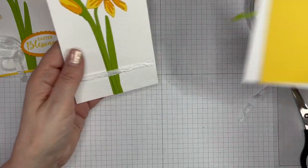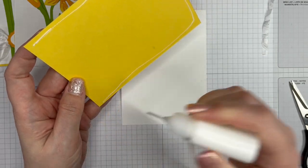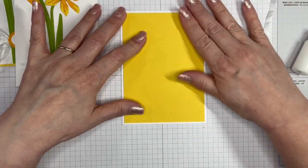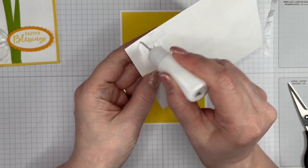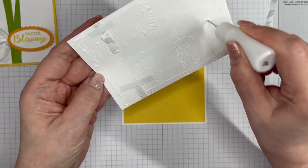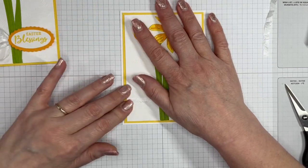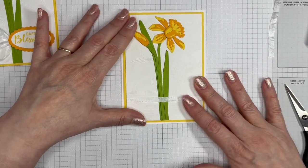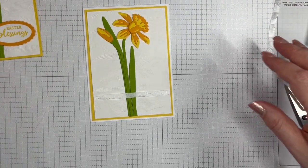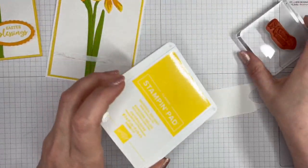I like to live dangerously every now and again! Let me quickly glue these pieces all together, and then we can do the final bit of stamping with the sentiment. While I'm doing this, I'll remind you that this is part of a video hop — there's a list in the description of all the other UK independent Stampin' Up demonstrators taking part, all making a spring-themed project. Please do go and check them out for lots of springtime inspiration and give them a thumbs up.